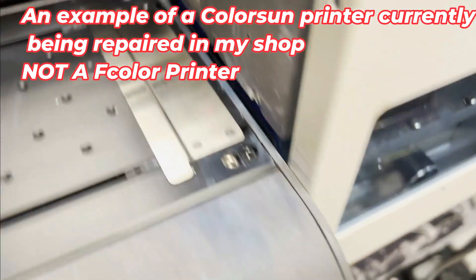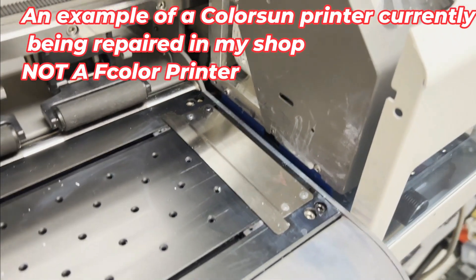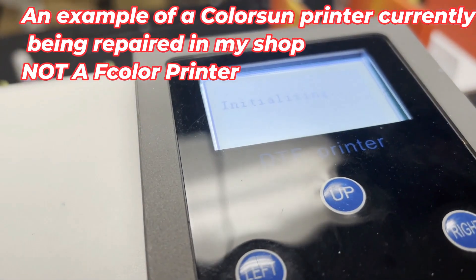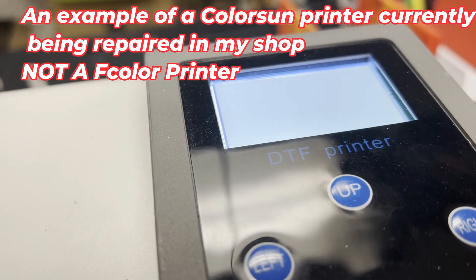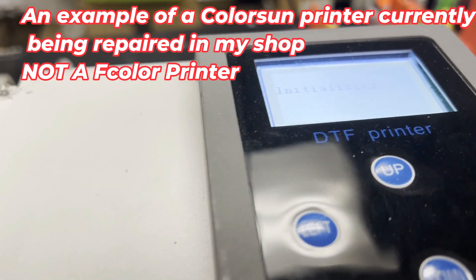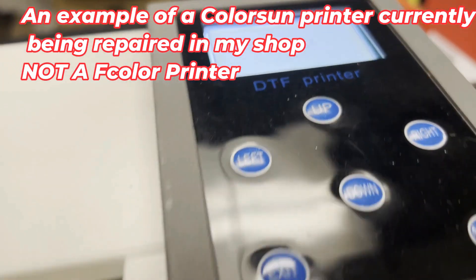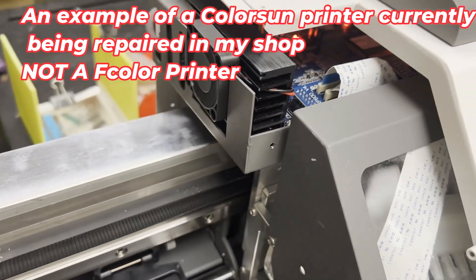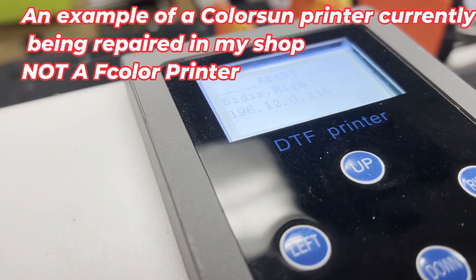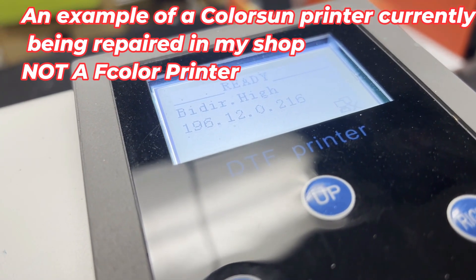Now let's do a comparison. I have this printer at my shop — it's a Color Sun. Immediately, you'll notice there's no collision sensor. The outside shape looks exactly like the F Color printer. In this field, nobody makes everything from the main board to the print head — they always put things together. So from the outside they look the same, but what matters is what technology they're willing to put in.